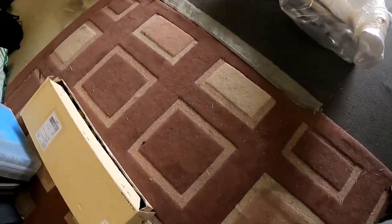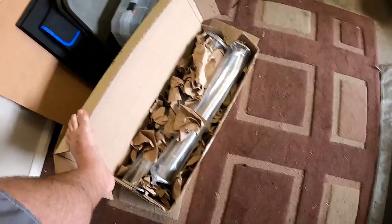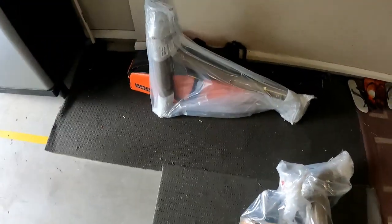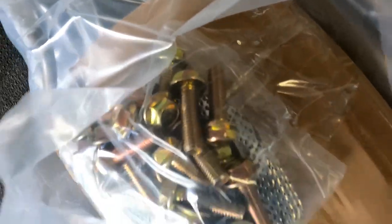We'll get it all cut open and laid out. We're also going to do this while we're in there — these are the secondary cat pods. Everything's definitely packaged well, it's got tape and bubble wrap and everything on it. New bolts and gaskets.